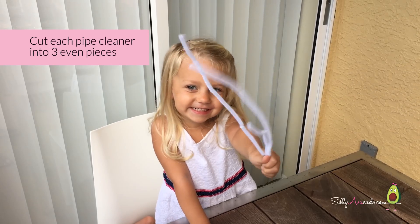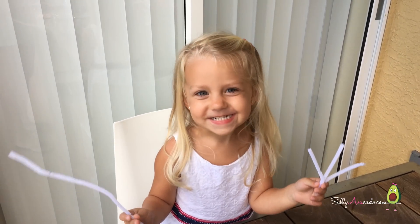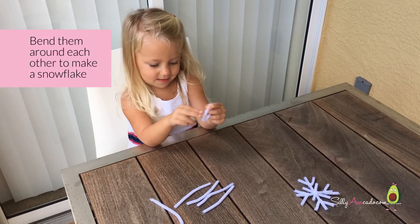Cut each pipe cleaner into three even pieces. Bend them around in total to make a snowflake.